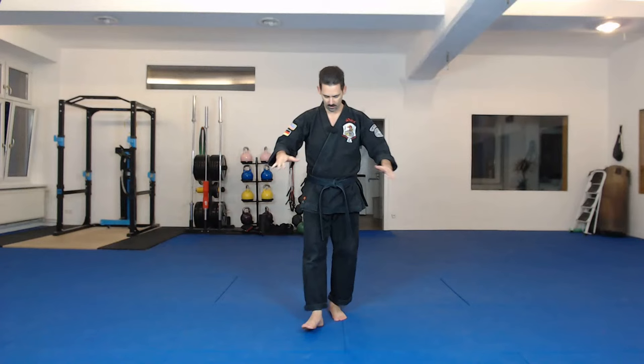Start every class the same way as we always do: attention stance, down your horse, meditating position. Up and salutation. Excellent. Let's get started with a warm-up.